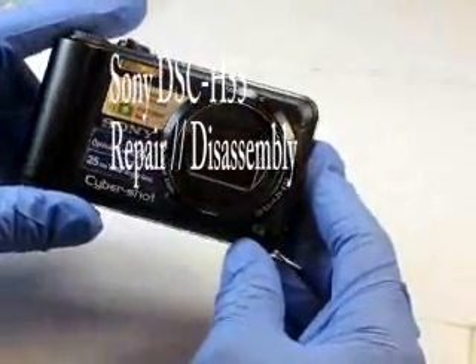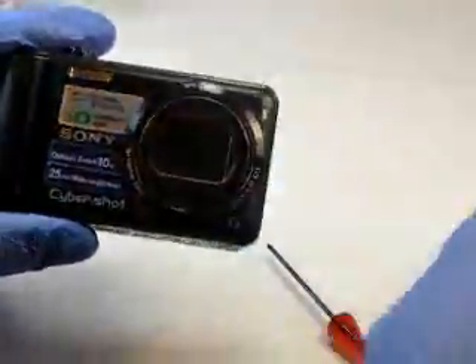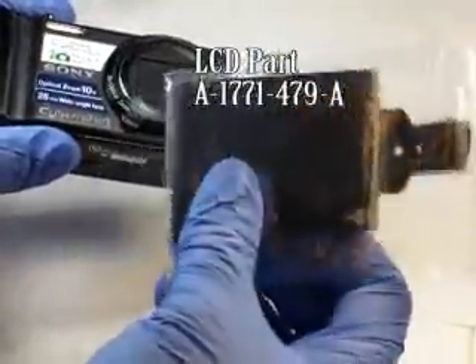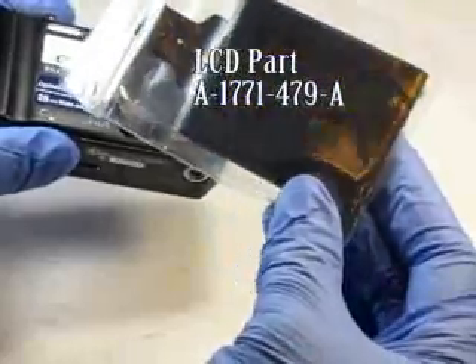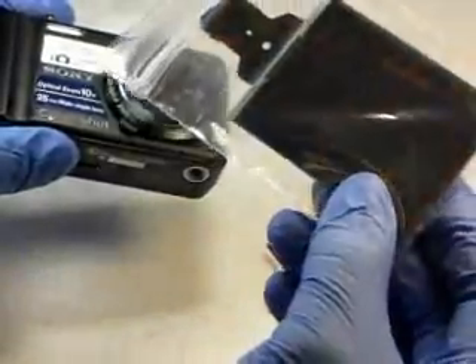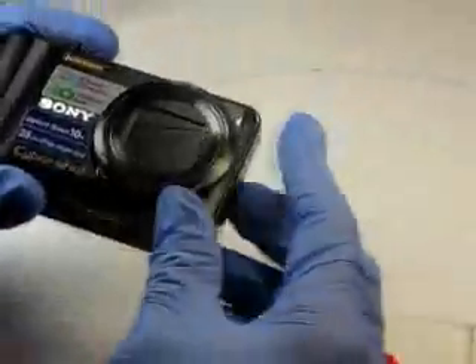H55. This particular camera has a bad LCD. We already purchased the LCD from eCrater at Camera Parts for You. Got a pretty good deal on it. Let's go ahead and start the disassembly.